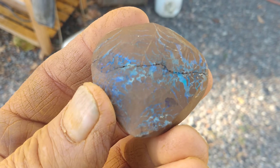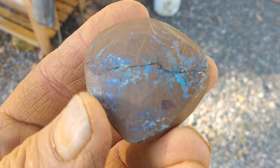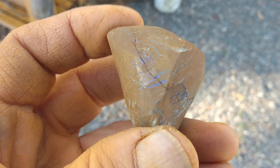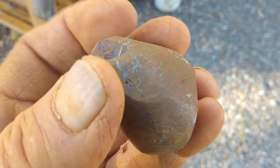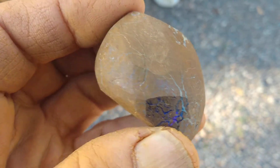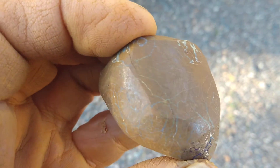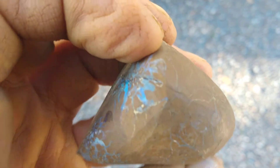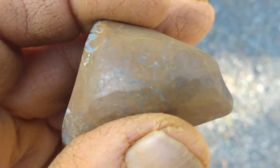I've opened it up a tiny bit using a pry tool. It goes all the way around — that crack goes right through the center of it, well, not the center but close. You can see how it fractured right along there. You just never know.